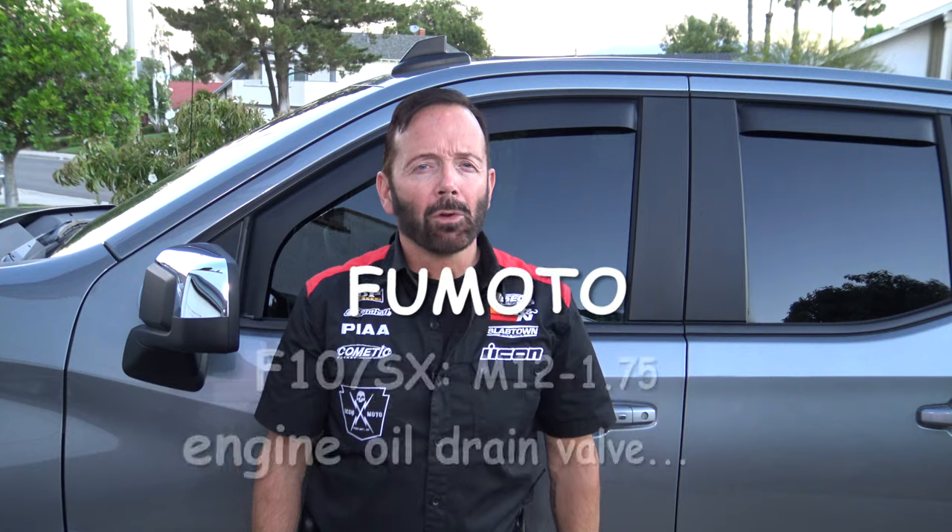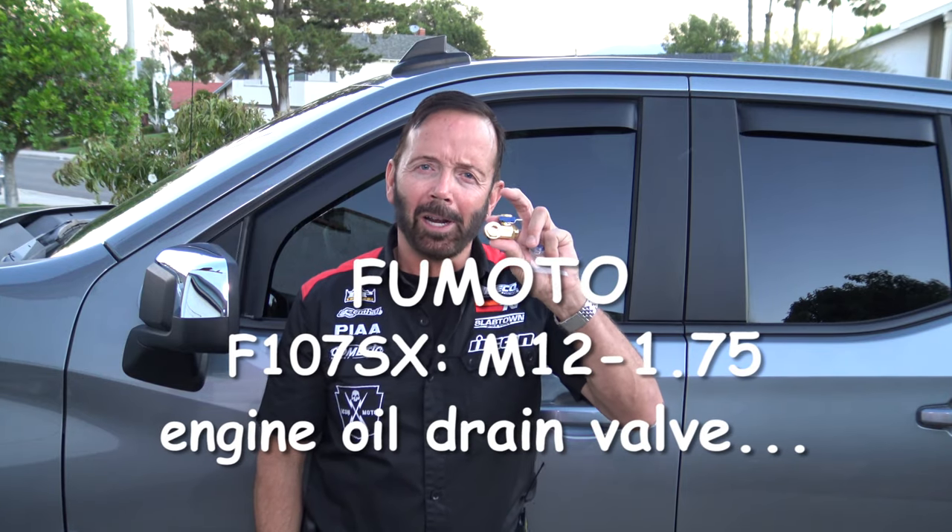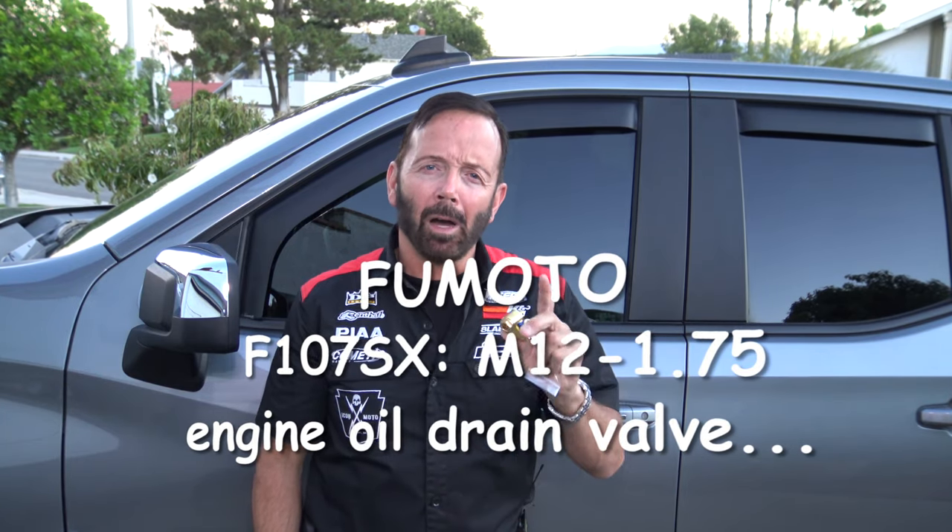Welcome to another episode of How To with Paul Henderson. Today's episode I will be replacing the stock engine oil drain pan bolt with the Fumoto quick release oil drain valve. I will be doing this on my 2019 Chevy Silverado All-Star Edition V8 5.3 liter Ecotech 3 engine with dynamic fuel management and an 8-speed automatic transmission.